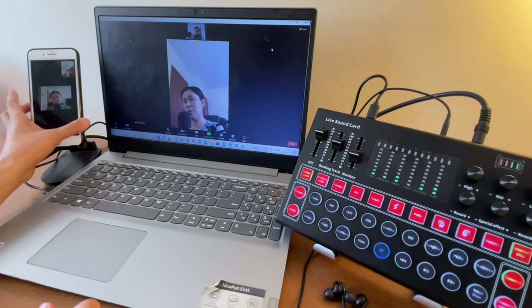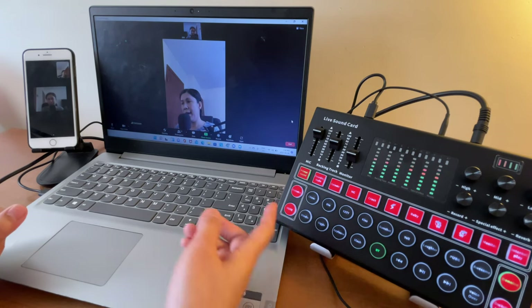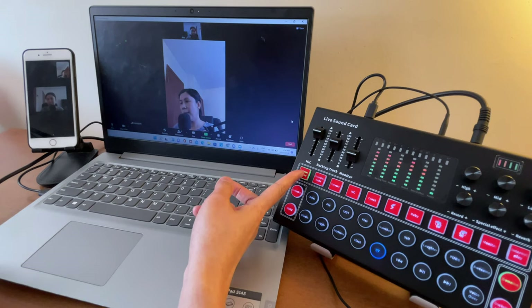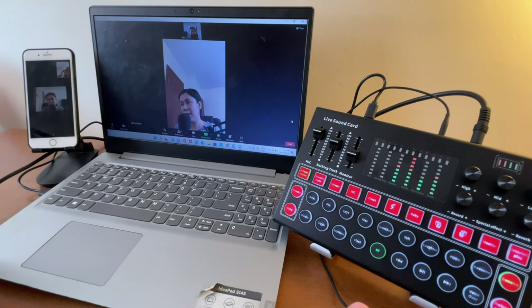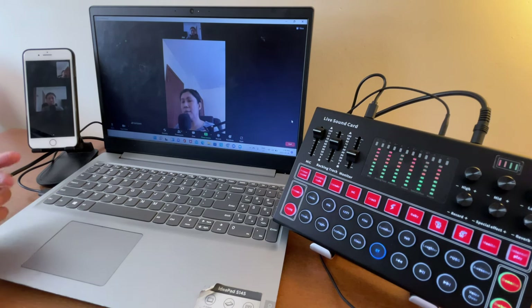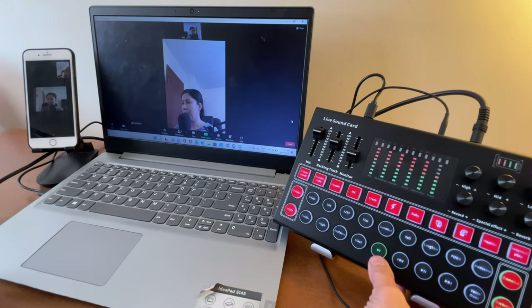Let me show you the One Button Bell Canto feature. What I've noticed is that when you're currently on Primal Sound and you click One Button Bell Canto, it switches to a karaoke-like mode with reverb. Soundtrack testing one two — as you notice, it has reverb similar to the karaoke mode.